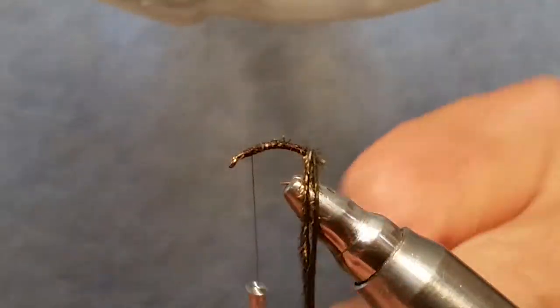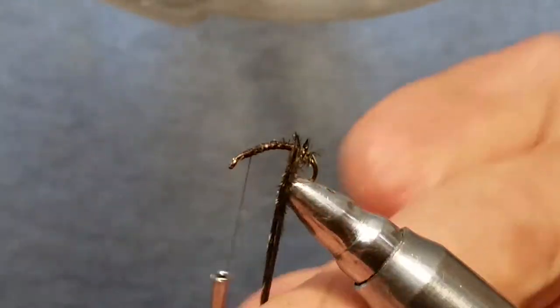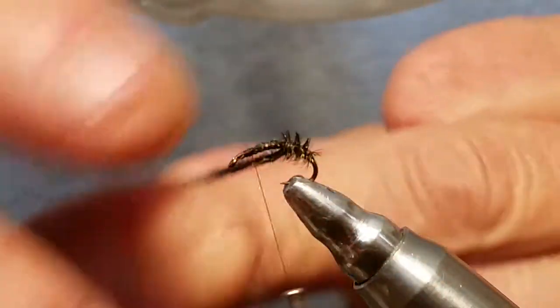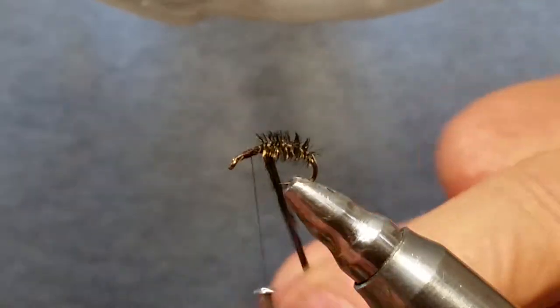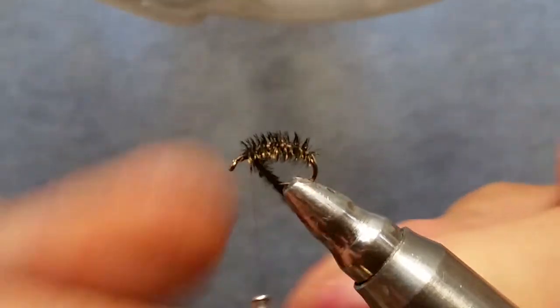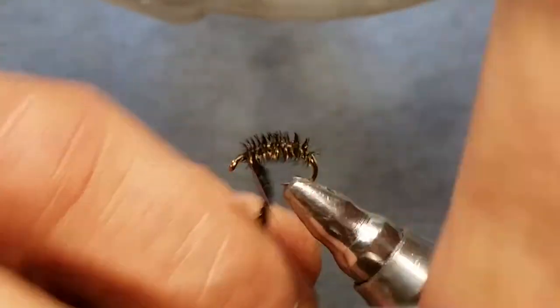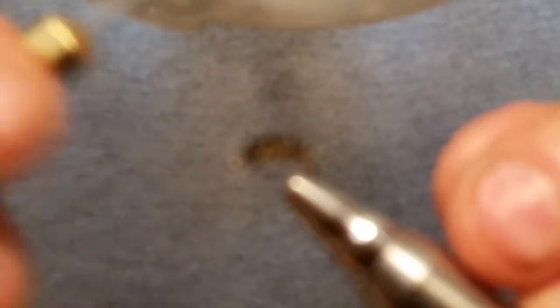We're just going to wrap this peacock curl here. These are really easy flies to tie, so if you're a beginning fly tyer, this is a good one for you to tie up. You can tie up a bunch of these in no time, and they're great patterns — the fish love these things. We try not to tie any flies that the fish don't eat.